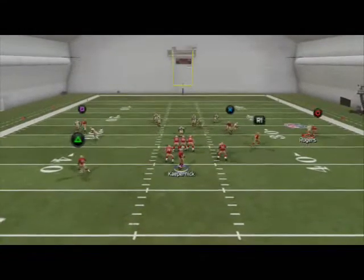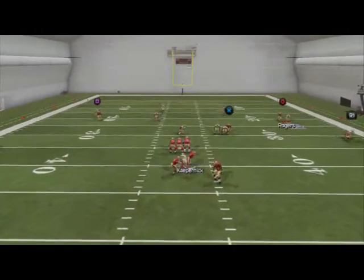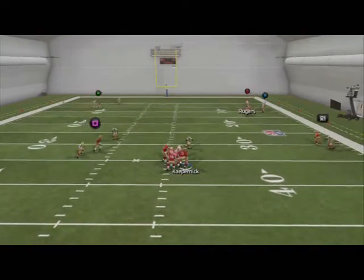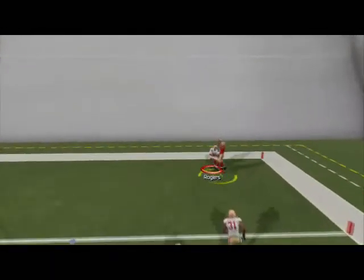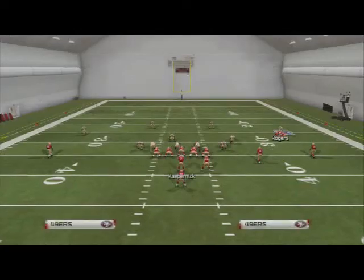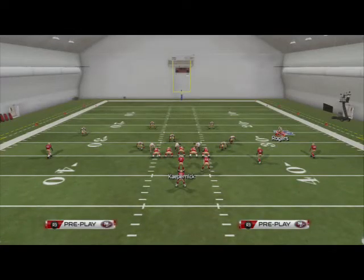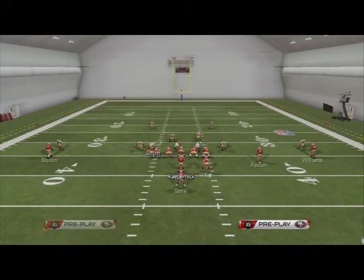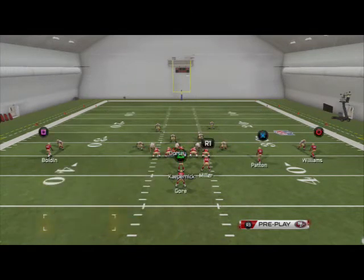Here you see Kaepernick drops back and there's not a whole lot open quickly. We're just hoping to make them hesitate. They can try to bomb us deep, but with the adjustments we make on our coverage, they cannot beat us deep because we're in a two-man under coverage. And with the deep blues on those guys, even if they did beat us deep, there are still going to be guys in position.